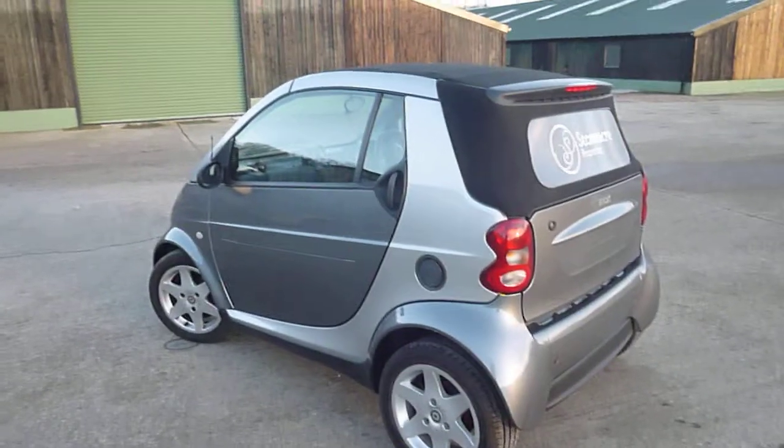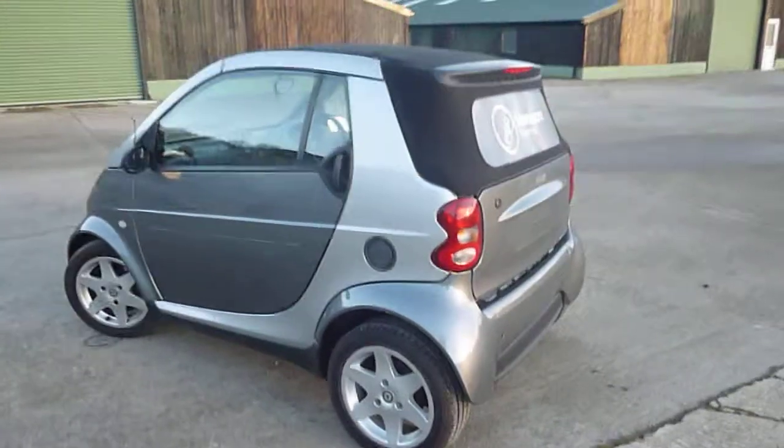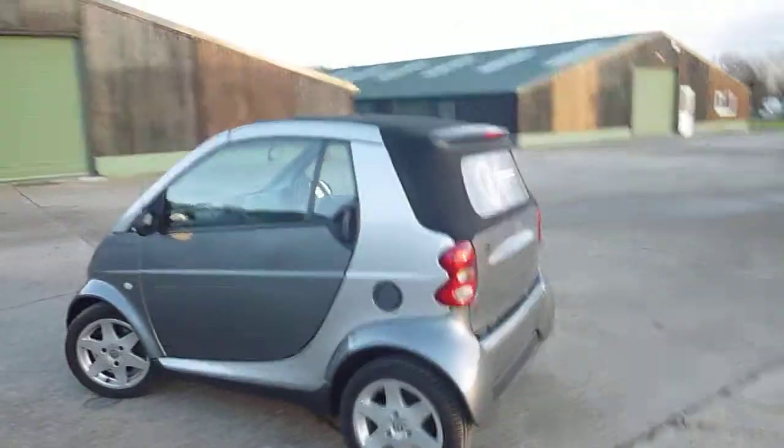Hello, it's Nick at Mercedes-Benz Harrogate. We have a Smart 4.2. It's quite a tidy car. We'll have a wander around.